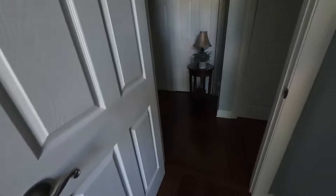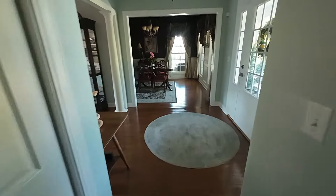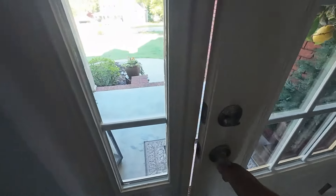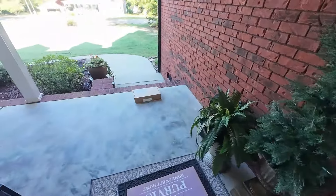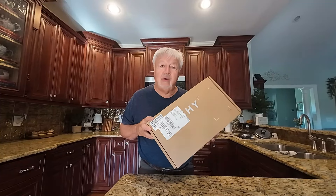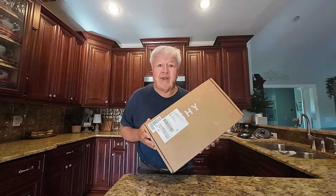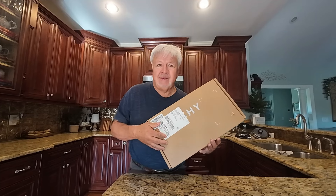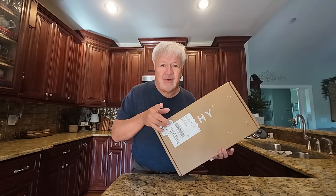Hey y'all, good morning. I think I hear someone at the front door — I think I know what it is. Oh yeah, it was the UPS man. Oh boy, I can't wait. This is what I've been waiting on. I ordered this two days ago and it came. I'm not going to do an unboxing and show you what's inside — I'm going to go ahead and install it, and then I'm going to show you what we have.